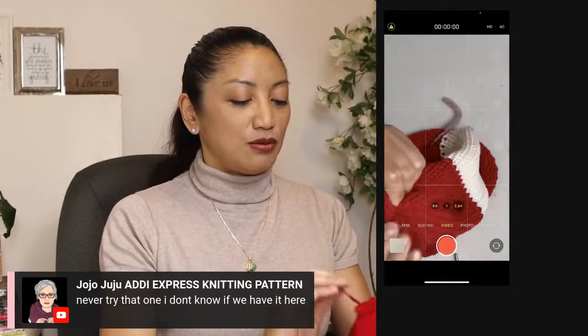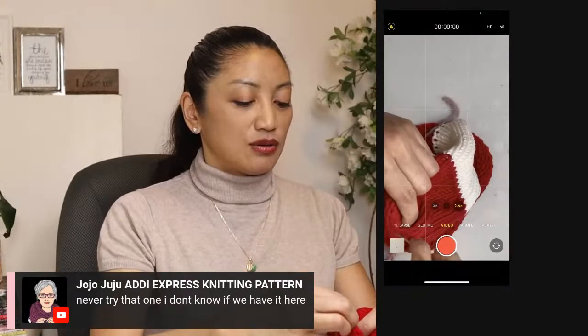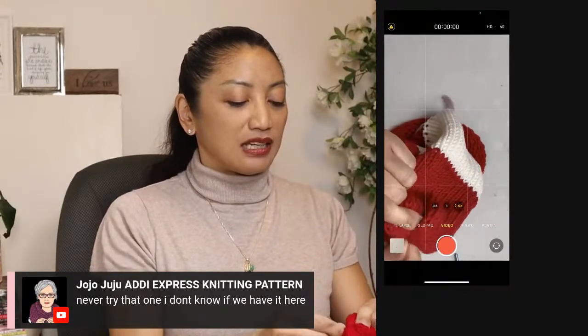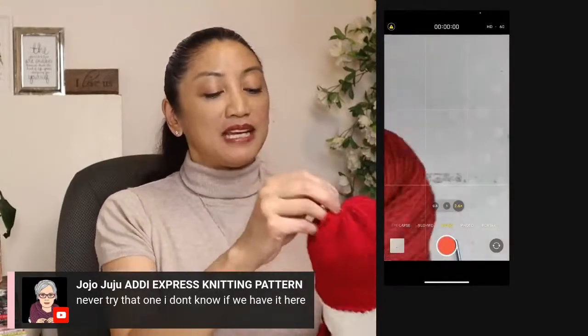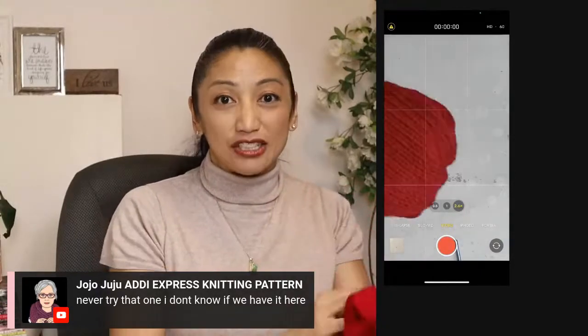If you want to make this for an adult, you can estimate how much longer to make it. Generally for a fully grown adult, the length of a beanie or toque — for something somewhat slouchy that you can put a pom-pom on — you want 10 to 12 inches.